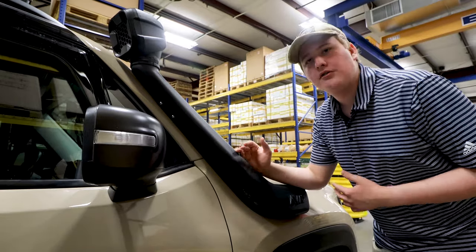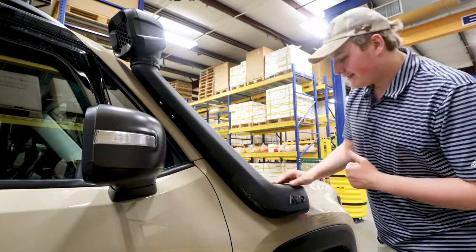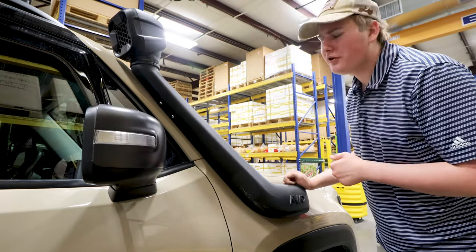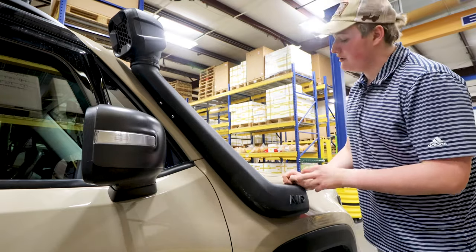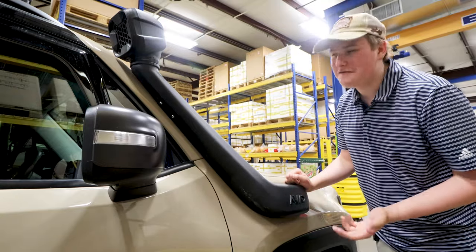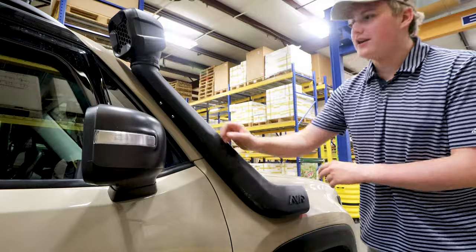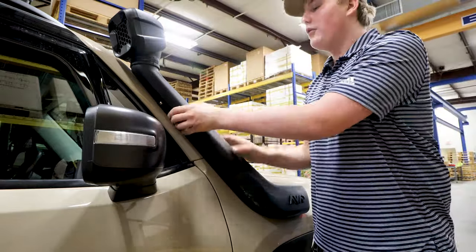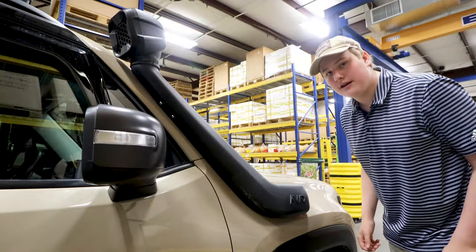As far as installing the snorkel goes, it is quite a bit of a process, as you do have to drill into the fender — I think it was a four inch hole saw. That's a little bit nerve-wracking to be drilling into the vehicle itself, but it's all worth it. Then you have to put a couple of rivets in the A-pillar here. Overall, it's a very sturdy system and I really enjoy having it.